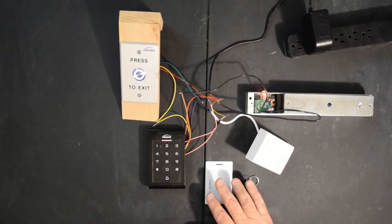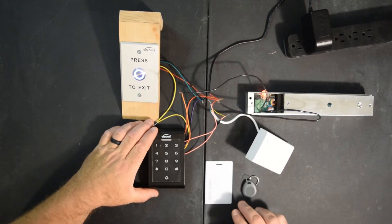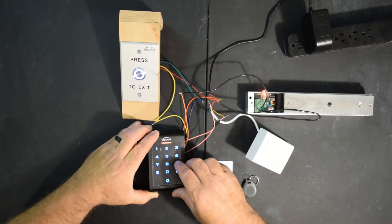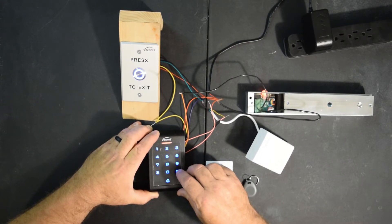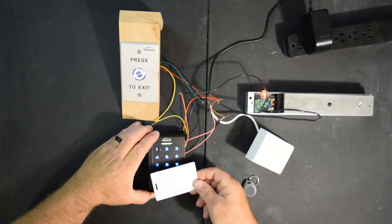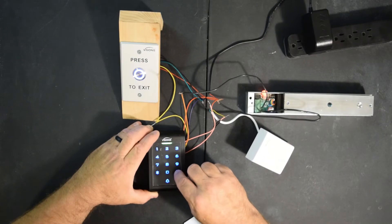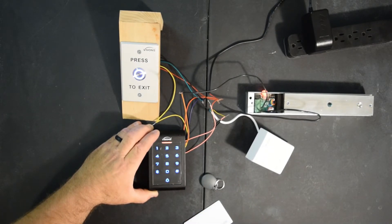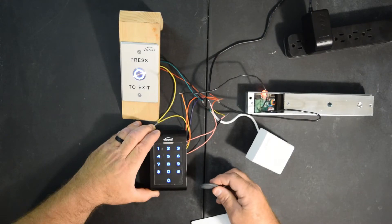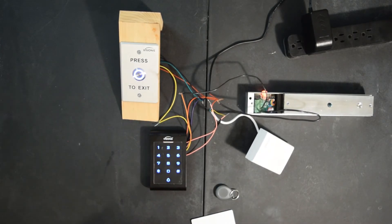We went ahead and programmed everything. Now I'm going to show you how to delete it. To delete the key card and key fob, you're going to hit pound, nine six times, pound, now 12. It'll go green. You're going to read card, read the key fob, and then hit pound, star. Now it should be deleted. That one's good — it's not letting us unlock the magnet. That one's deleted and it's not letting us unlock the magnet.